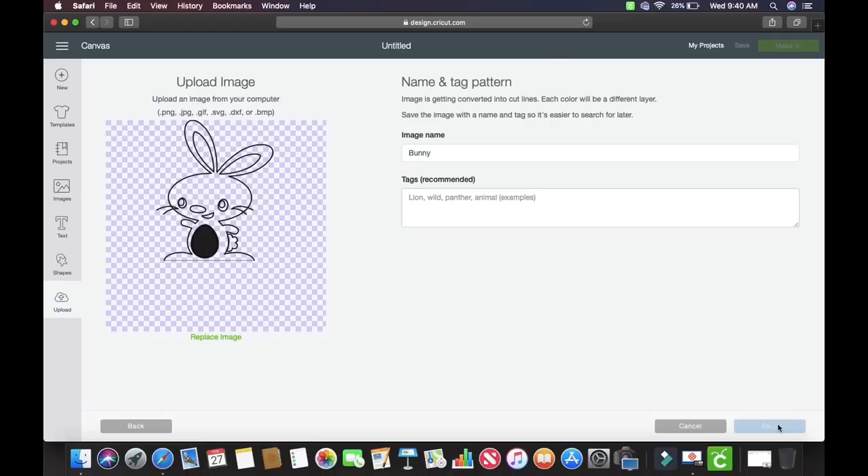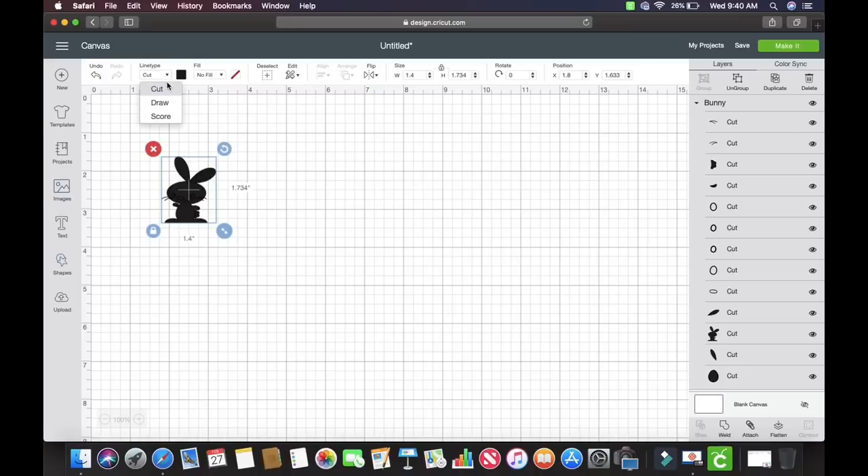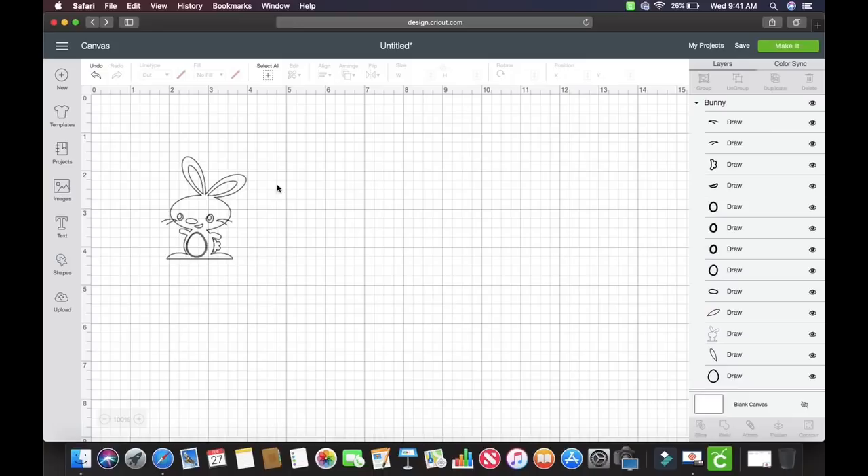Come up here to Line Type and we're going to change it to a Draw file. At this point we can size it — I'm going to make it a little bit bigger so we can really check it out. I want to make sure these are all the same, so I'm just going to select it and hit Attach, then hit Make It.